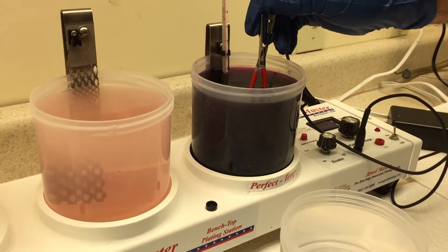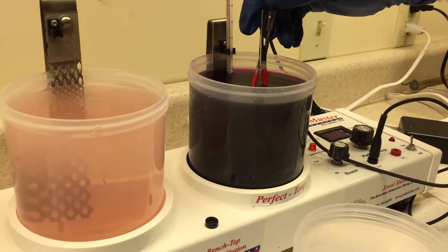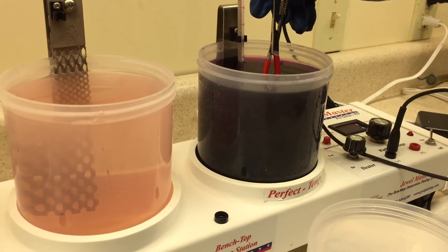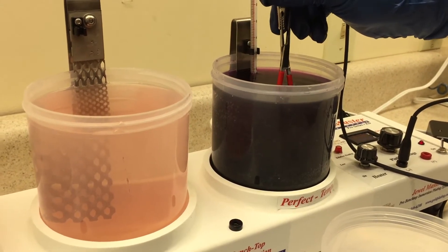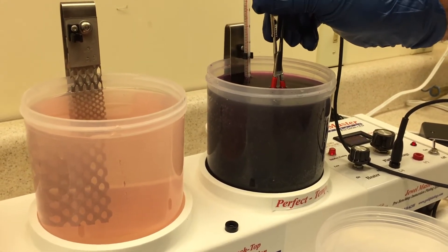He's adjusting the voltage down because this is going into the gold plating solution. This is a 24 carat hardened bright gold and it's 99.97% minimum purity. It has hardeners and brighteners in it which make it nice and bright and shiny and hard so that it doesn't wear off as fast as a clear solution of pure gold would.